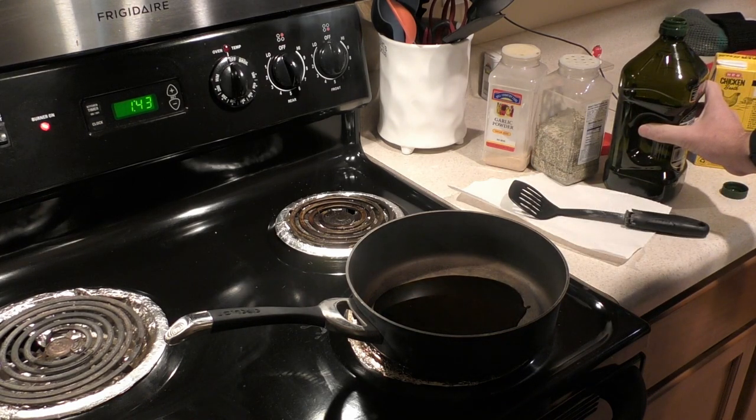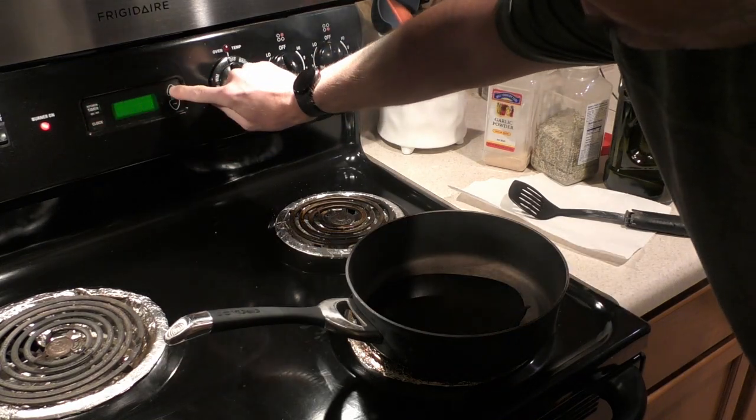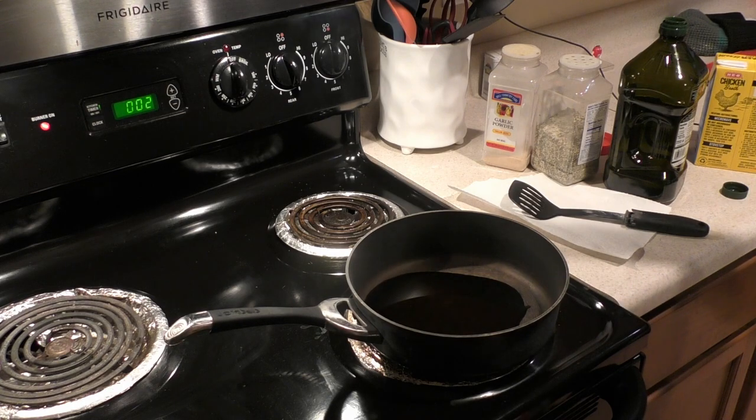When it's hot it's going to coat the pan. Heat it at this temperature for two minutes, and while I'm doing that I'll get everything ready. So just let it heat for two minutes.